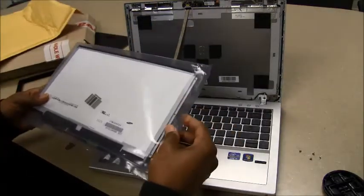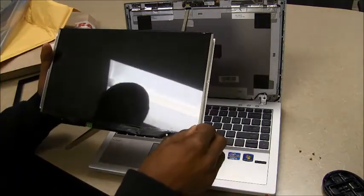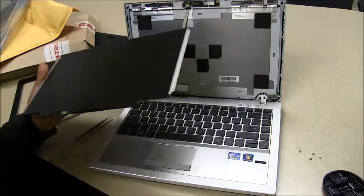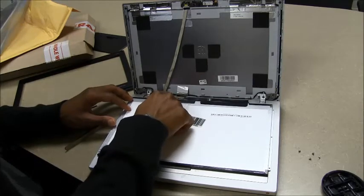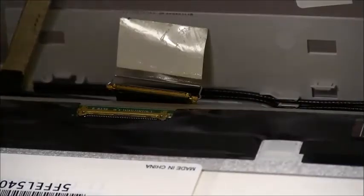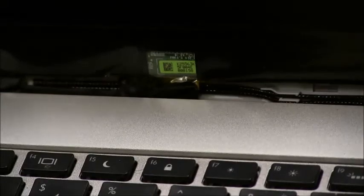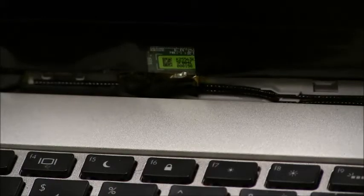Now we're going to take our new screen. It has a protective film on the front — I'm going to take that off. We're going to flip it on its side and reconnect the connector in the back for the display. Now that we have the connectors lined up, I'm going to simply insert it and position the LCD screen back into its groove. Line it up with each of the screw holes, and now we can re-screw.